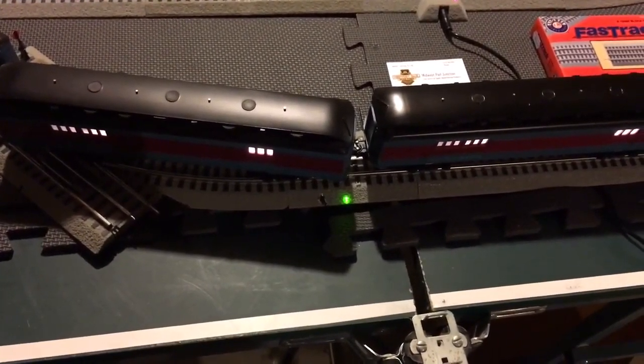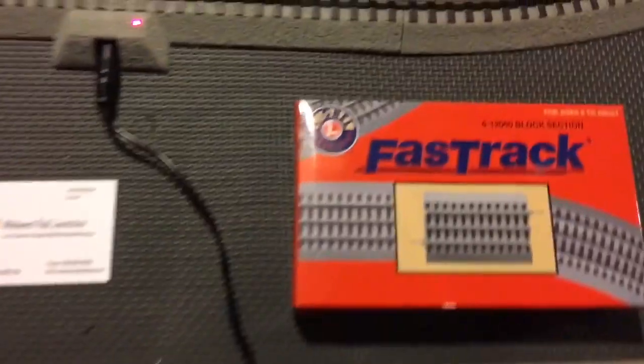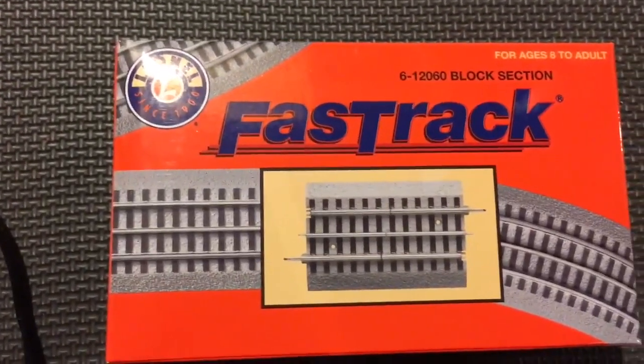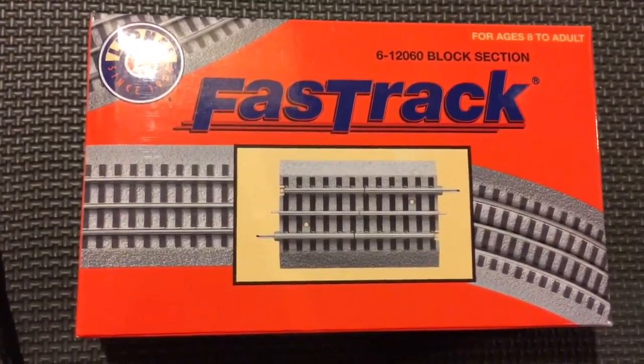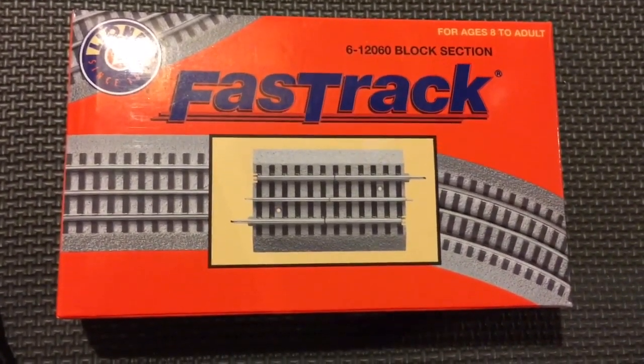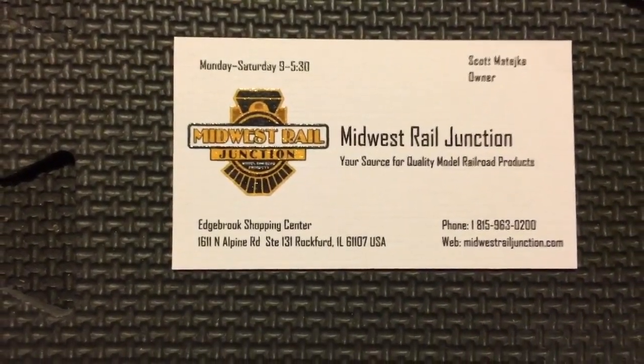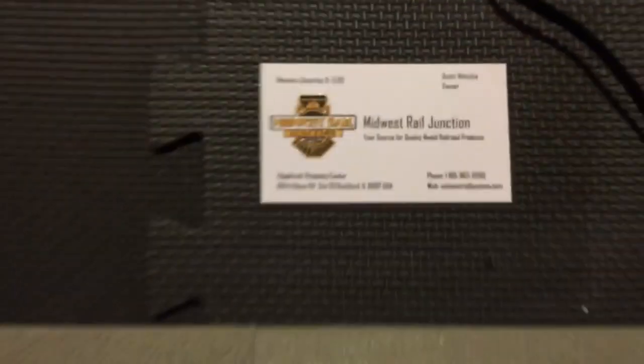This is the after, obviously. I used the block section of track from Lionel that I modified so that I can create a dead section anytime I want by flipping the switch. Got it from my friends over at Midwest Rail Junction — give them a visit if you get a chance.